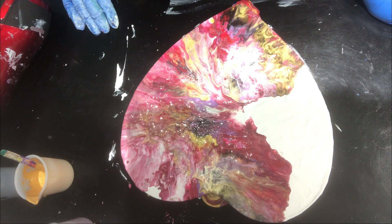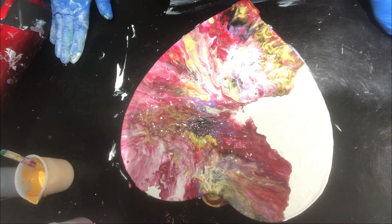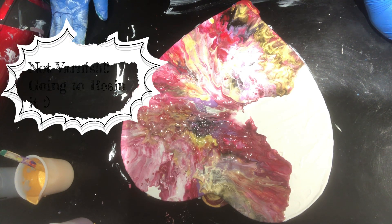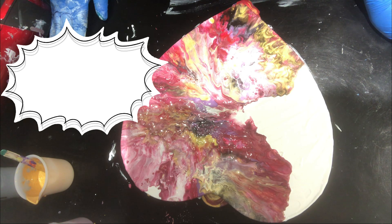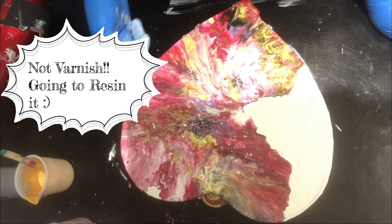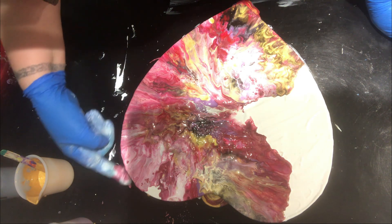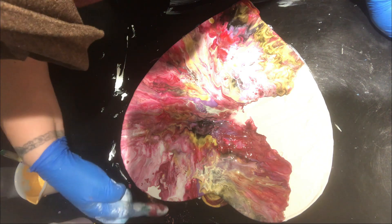I'm going to let it dry. I'll show it once it's dry, and then I leave it for about three to four weeks before I varnish it. I'm just going to make sure the sides are covered where the paint has fallen.